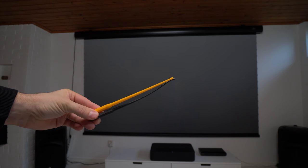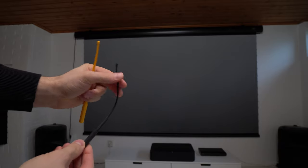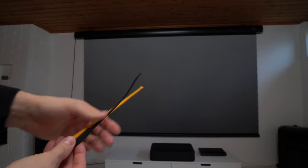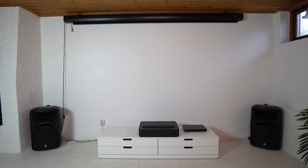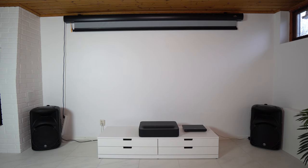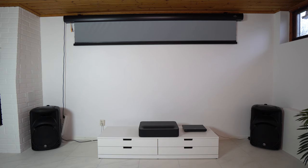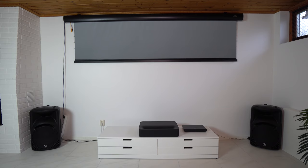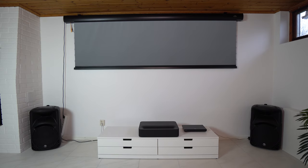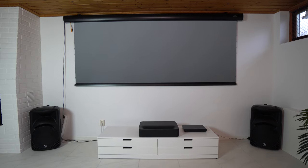Next step was fine screen adjustment using the tool rod. With the plastic yellow one you adjust when the screen should stop inside the housing, and with the black rubber one you adjust the screen height. With the screen adjustment finished, let's give it a try. It was very tricky to find a matching TV stand for under the projector. Since this room is in a basement I don't have a high ceiling, so the projector needs to be as low as possible to use almost the entire screen surface.